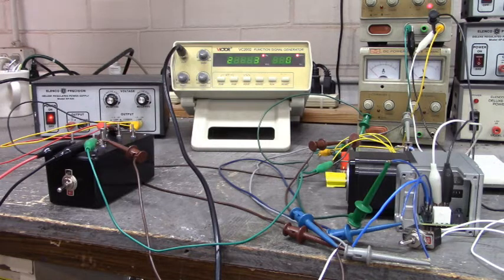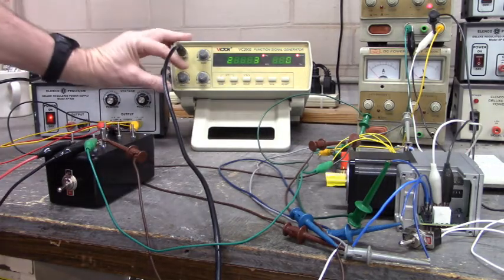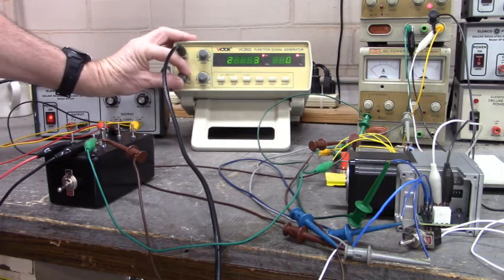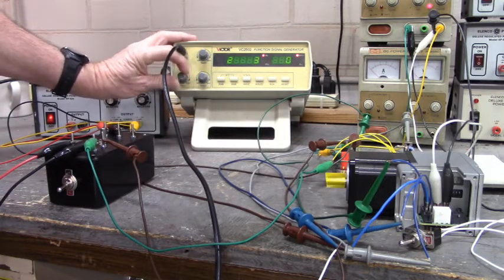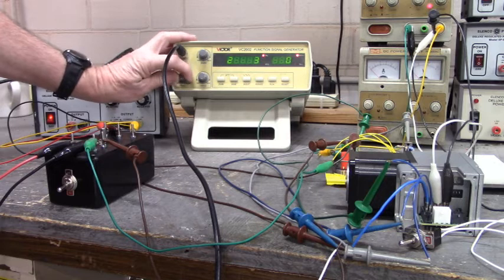Isn't that amazing? That is amazing. Let's see if we can change the frequency to run a little bit faster. A little bit faster, a little bit faster.